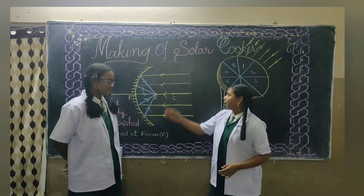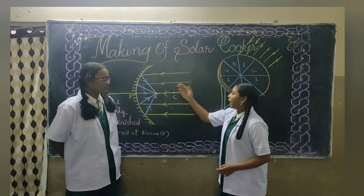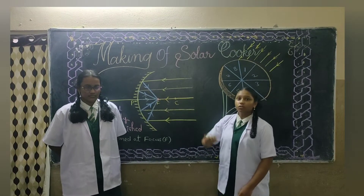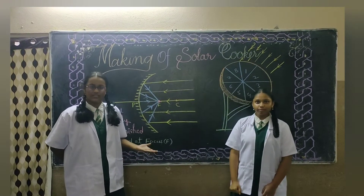If the light rays come parallel to the principal axis, they converge at the principal focus after reflection. A point-sized image is formed. By this mechanism, heat is produced.